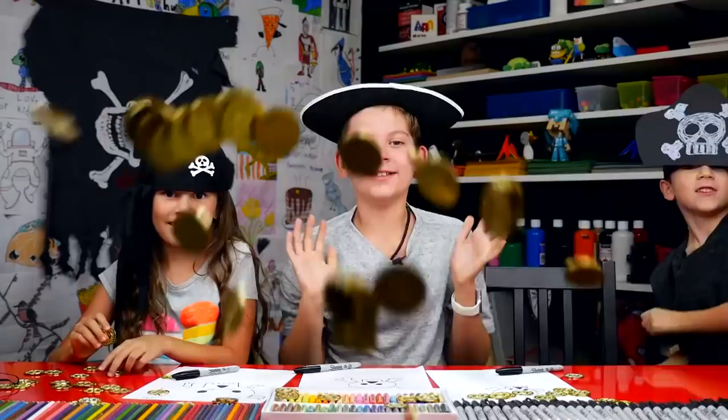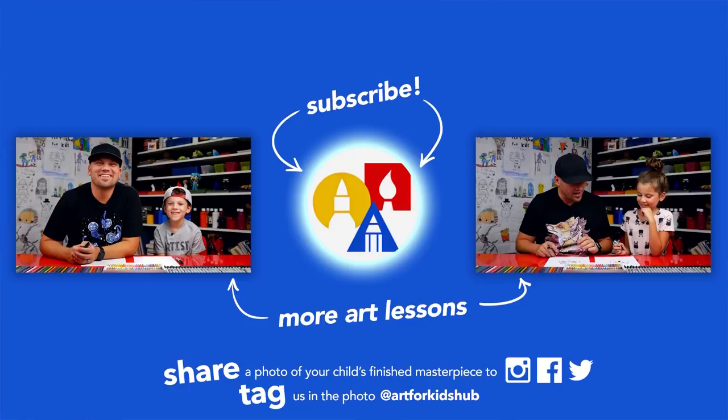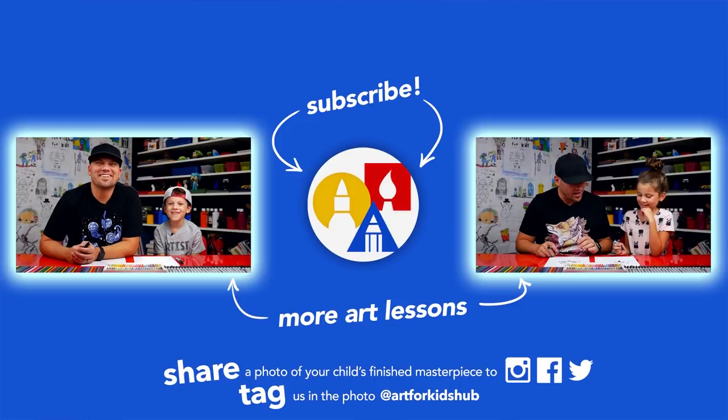Hey you guys, if you had fun following along in this lesson, be sure to subscribe to our YouTube channel by clicking the circle. You can also click the bell to get notified every time we upload a new video. I've also picked out other lessons I thought you'd enjoy. Parents and teachers, be sure to share your child's finished drawing on Facebook, Instagram, and Twitter — we want to see how awesome it turned out.